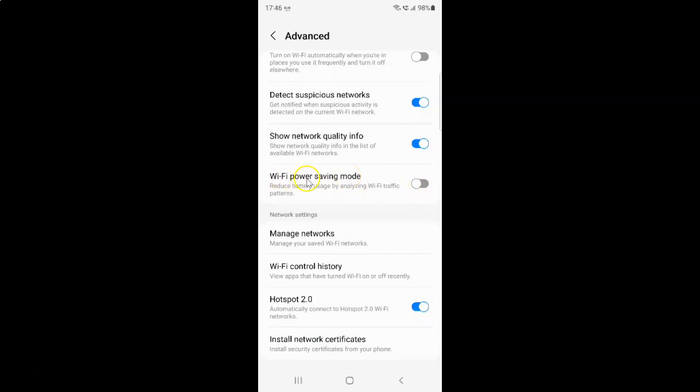To enable Wi-Fi power saving mode, you have to enable this toggle button next to it. Tap on it so that the slider moves to the right. You can see it's now enabled.